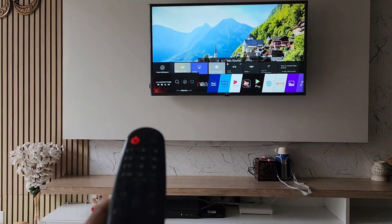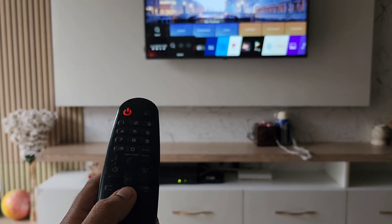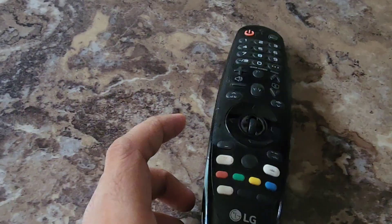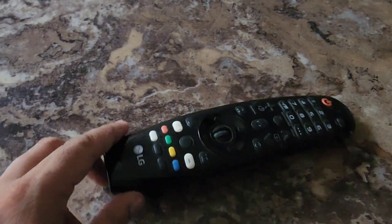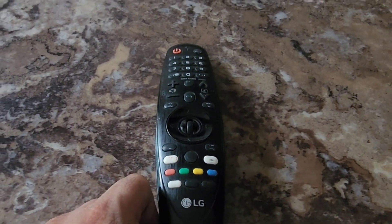I'm just pressing the left, right, up, and down buttons and the pointer is not getting activated. I hope you liked the video and now you know that the pointer is not getting activated. Do subscribe to my channel and like this video. I hope this is helpful to you, thank you.